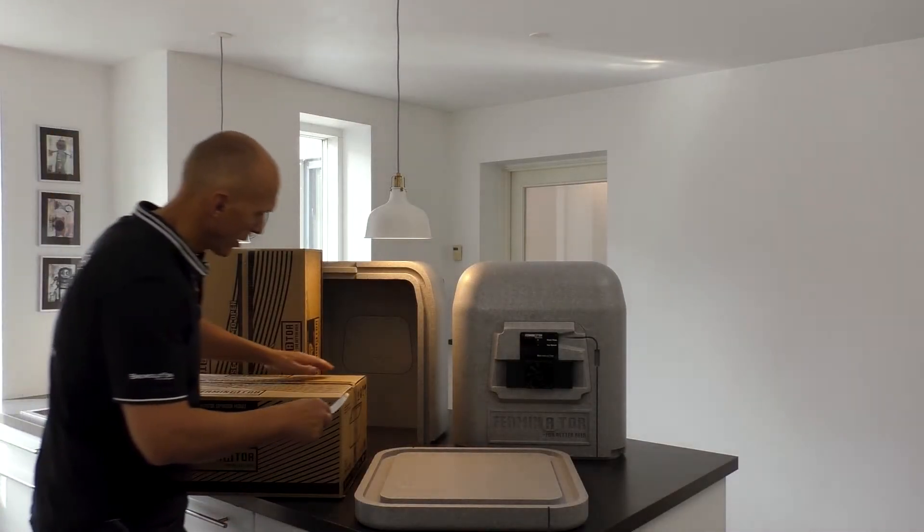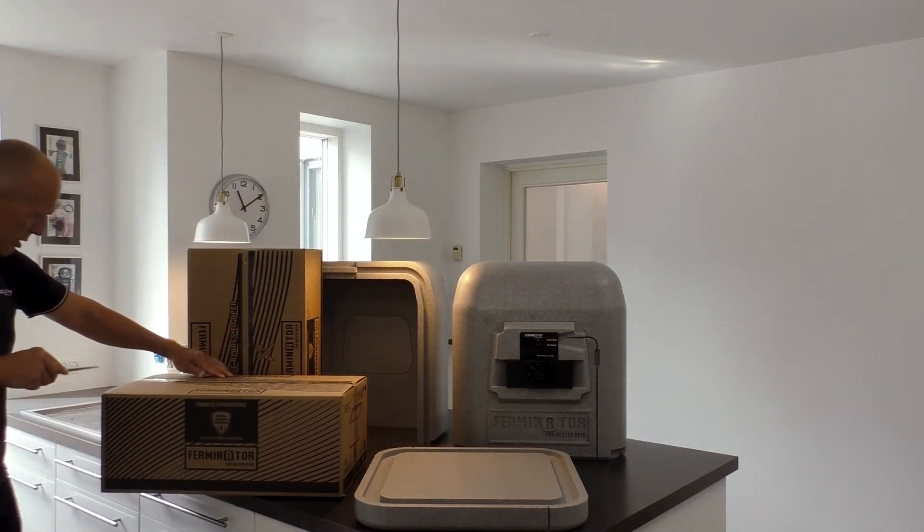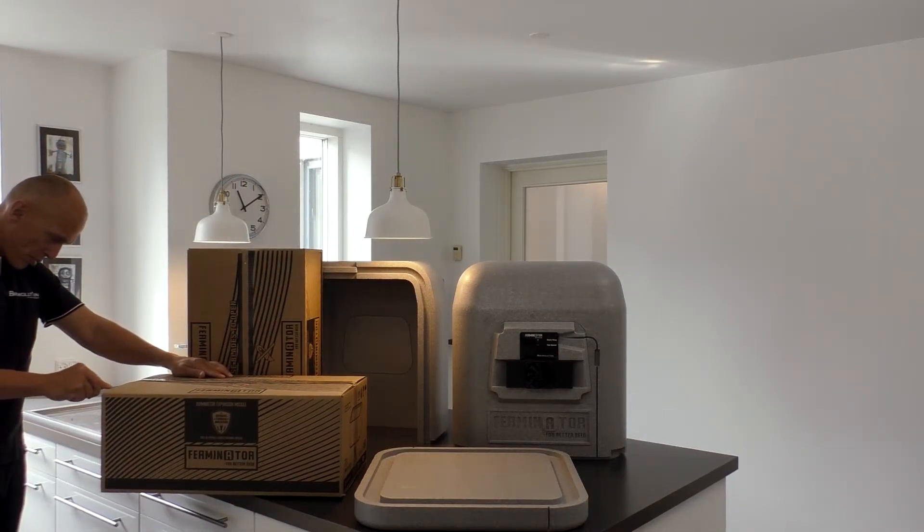If you plan to use a taller fermenter like Fermzilla or other, the Ferminator can be expanded with expansion modules.